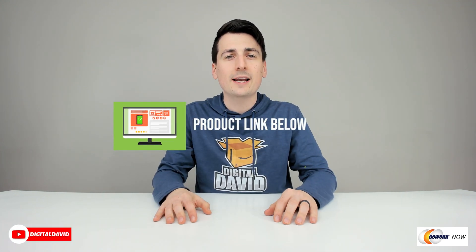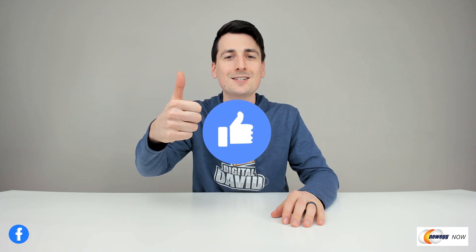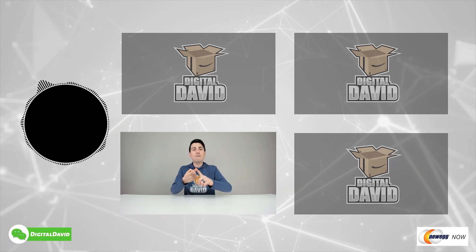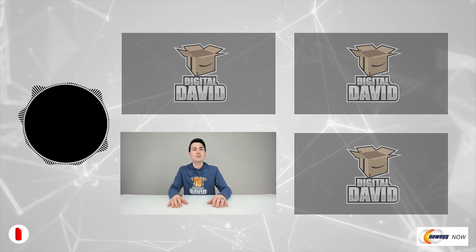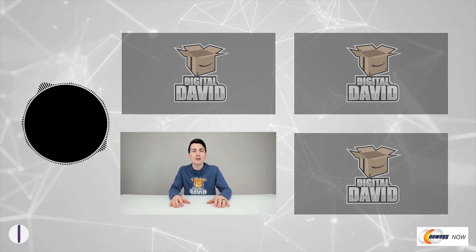Well, that concludes our video — thank you so much for watching. Don't forget the product link will be in the video description below. Any purchase made through that link helps support our channel at no additional cost to you, and we're really grateful for all your support. While you're at it, please hit that like button and subscribe to our channel — we have new content coming out daily and we don't want you to miss anything. Give us a follow on Facebook, Twitter, Instagram, Twitch, TikTok, Discord, WeChat, check out our website, and join our free newsletter. Thanks so much for being here — new content daily and we can't wait to see you in our next video.